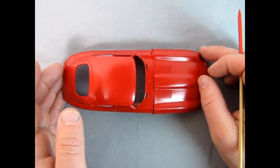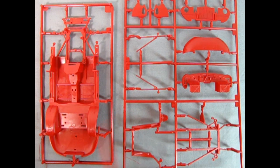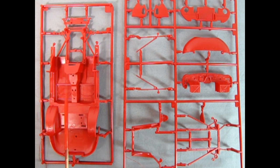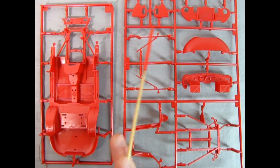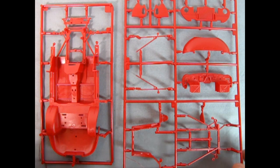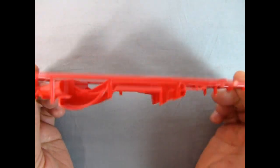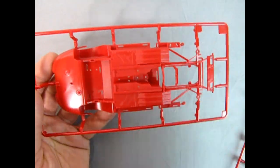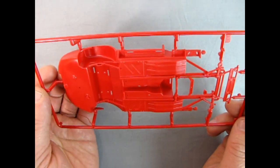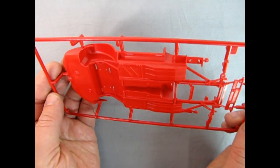Next up we have the two red parts trees. Here we can see the chassis and interior section of our Jaguar, then we've got all the brackets and supports in the bottom of the hood. Really cool looking stuff. The last thing I remember was sliding into the curve when I started to see that Jaguar swerve... you won't come back from Dead Man's Curve. Who wrote that song and what year was it? Let me know in the comment section down below.